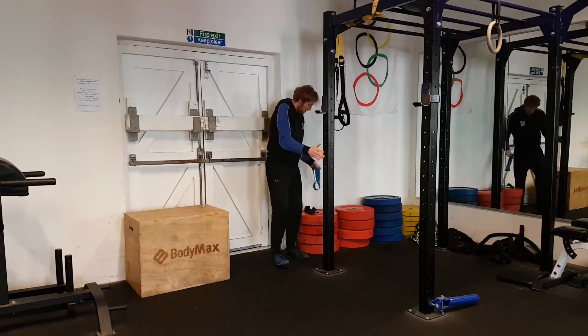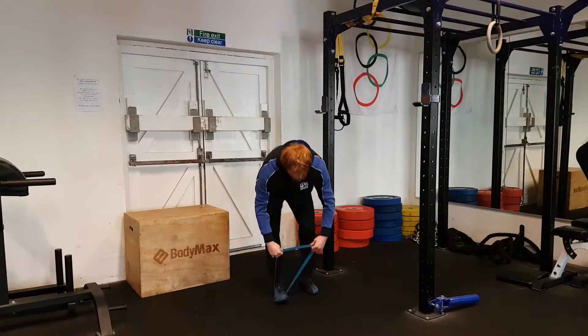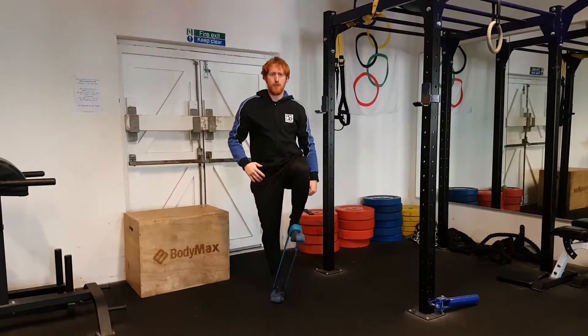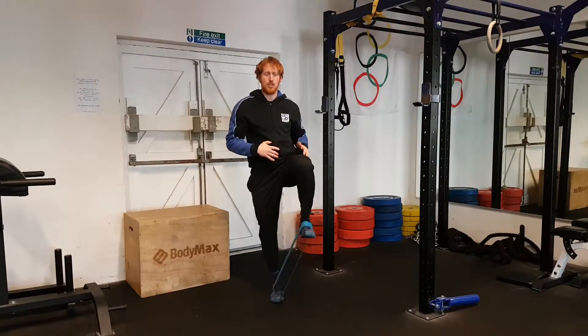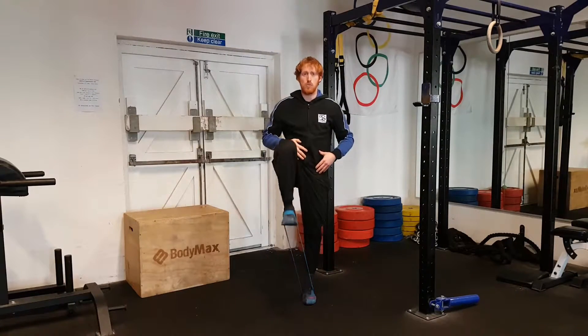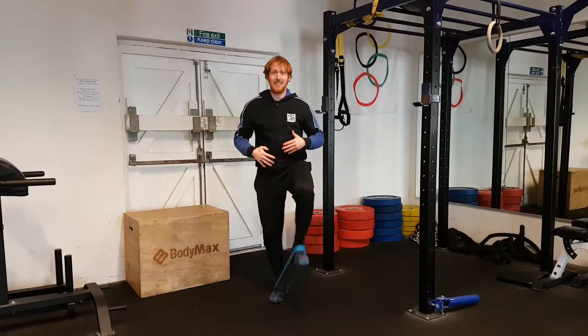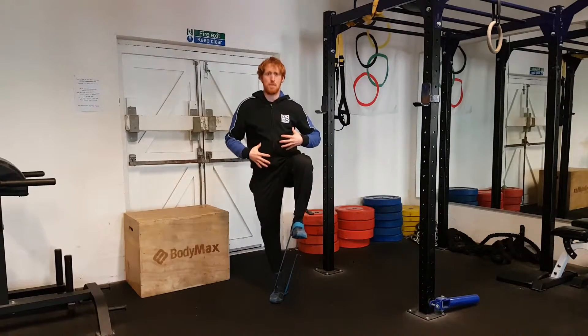From there, we've got a hip flexor drill which I did a short video on recently, with the small loop band, low tension, working right the way through into around 120 degrees of hip flexion. As I said in the other video, you can work into an external rotation, but you're just going to do a slow march. This can be done while standing or on the floor — I quite like the standing drills, it really allows you to work on that hip stability.